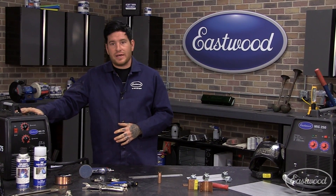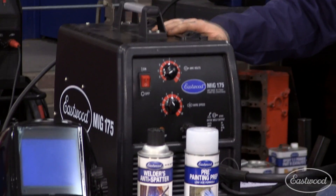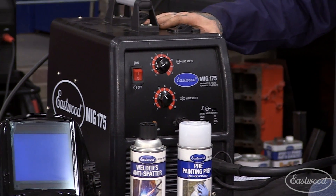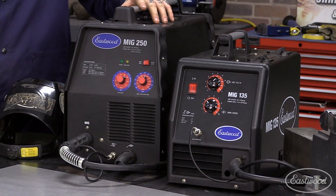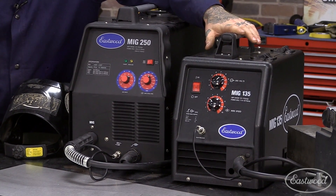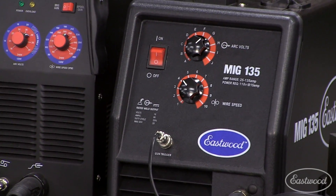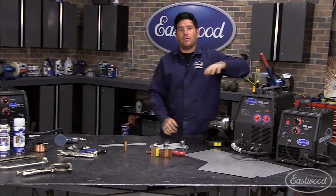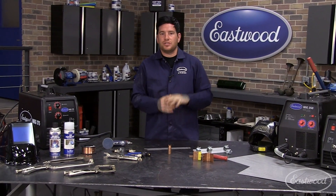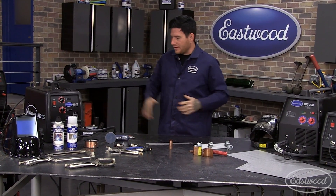We're using the MIG 175 today. It's 220 only, but you can use it on sheet metal all the way up to heavier fabrication. We also offer two additional machines: the MIG 250, which is a much larger unit for heavier fabrication but can also do sheet metal, and the 135, a great little workhorse that runs on 110 voltage and plugs right into a normal house outlet. I keep a 135 on my cart with just .023 wire in it for when I'm doing sheet metal repairs.